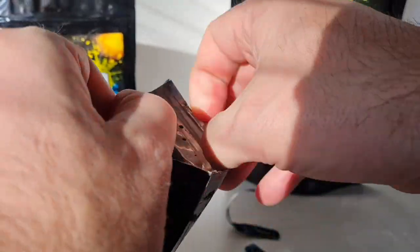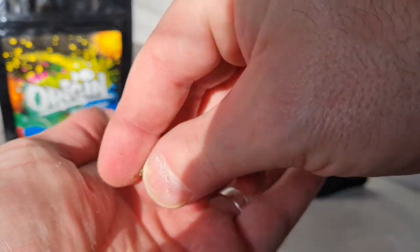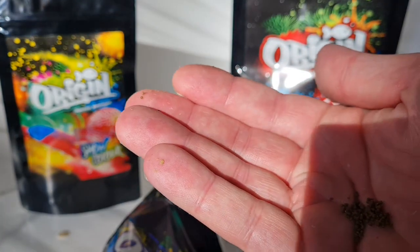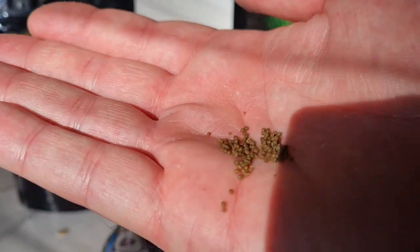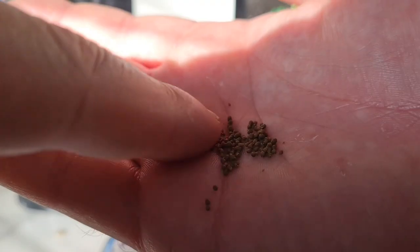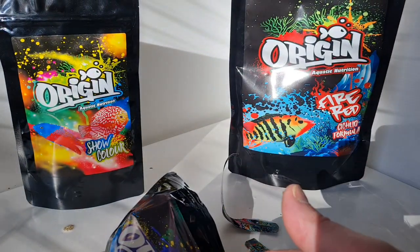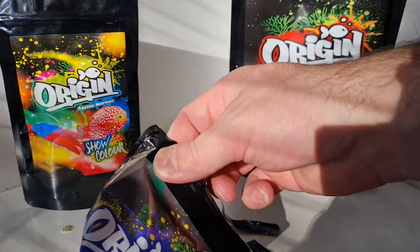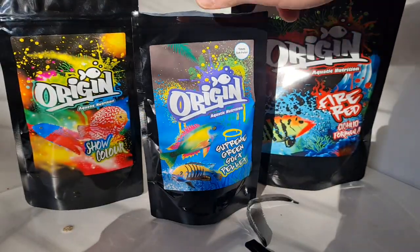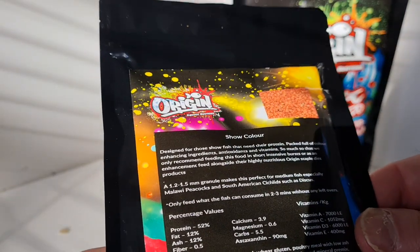They come in the same stay-fresh bags with a zip-lock seal. Looking at the Supreme Green — this is a rounded, more moist-feeling food, moist but still holds together and doesn't stick. It smells amazing by the way — it smells wholesome, if a fish food can smell wholesome.